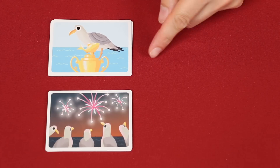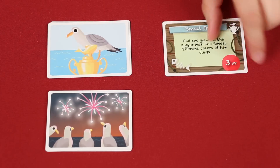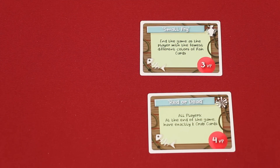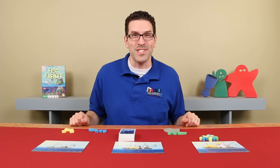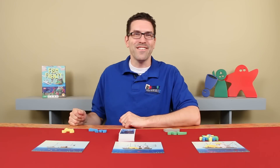For an added challenge, you can also play with the goal and event cards. During setup, simply shuffle each deck separately, reveal one card from each, and return the rest to the box. You will now have these new scoring opportunities for the game you're playing. And that's everything you need to know to play Fish Frenzy. If you have any questions at all, don't hesitate to put them in the comments below and I'll gladly answer them as soon as I get a chance. Until the next episode, thanks for watching.